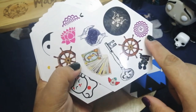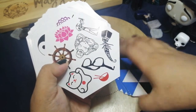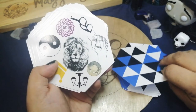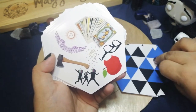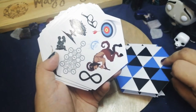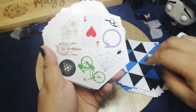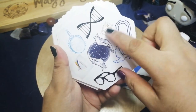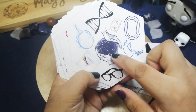We have a key, tarot cards — not sure what those mean yet, we'll check the guidebook later. Also an hourglass, mirror, glasses, and what looks like a cosmic hand. We also have a centaur, candle, arrow, hands, a dog, and the lion.